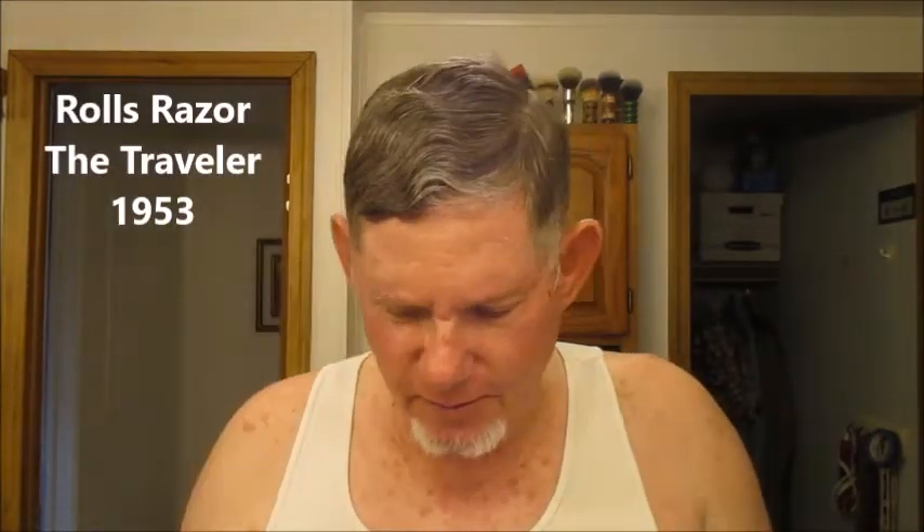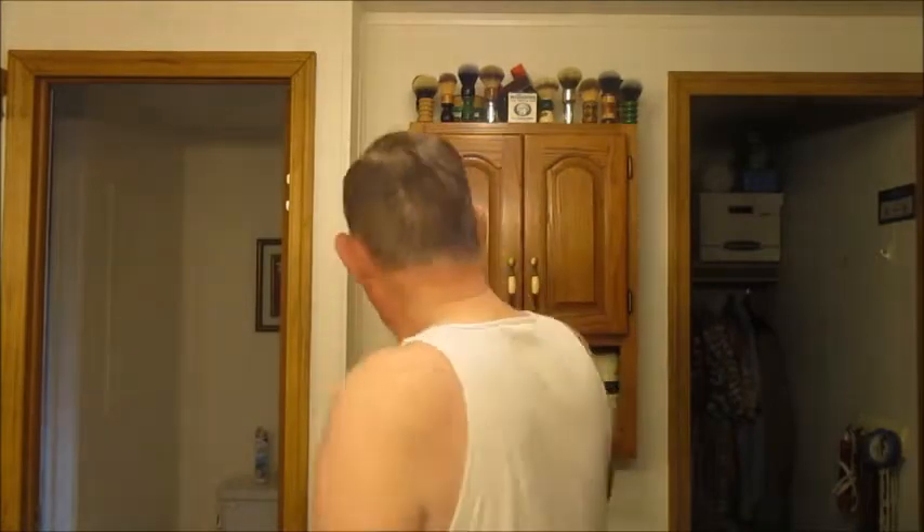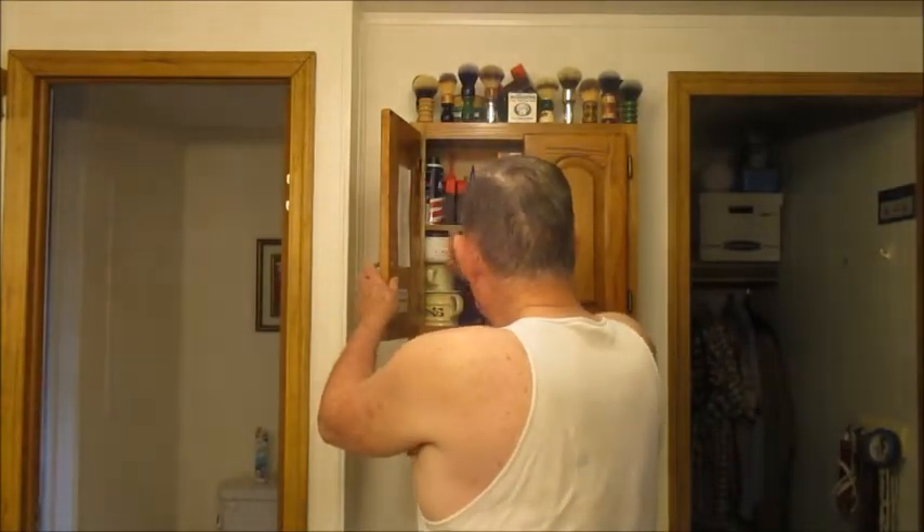Hey fellow wet shavers, it's JR here. It's a Tuesday so it's a Tabac Tuesday. This week I'm also doing something I haven't done in about four years — I brought out my Rolls razor yesterday, had a really really good shave, so today we're going to be using the Rolls razor. We're going to be doing the Tabac, lathering with my 313 two-band badger, and we're going to finish off with some Osage rub.